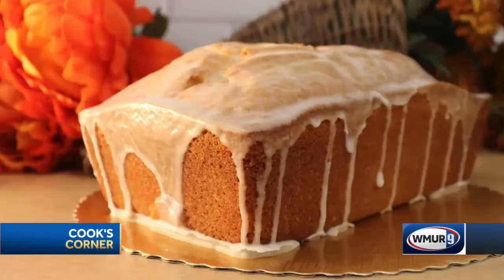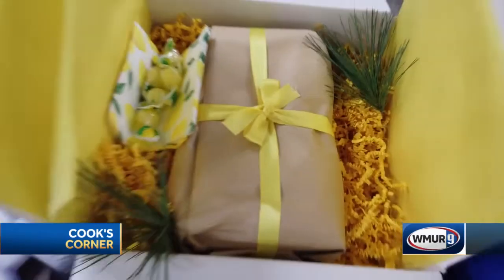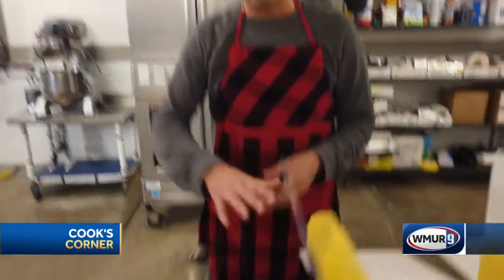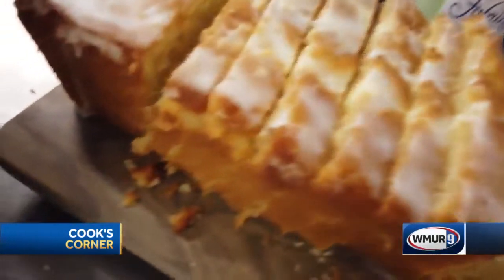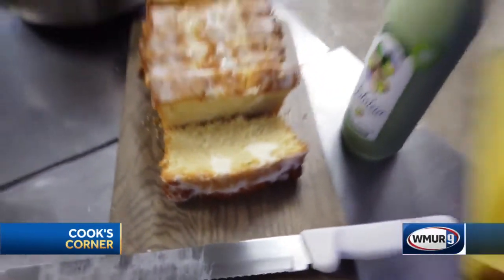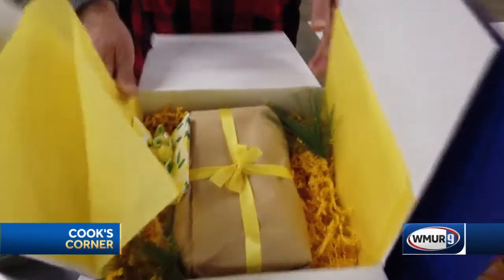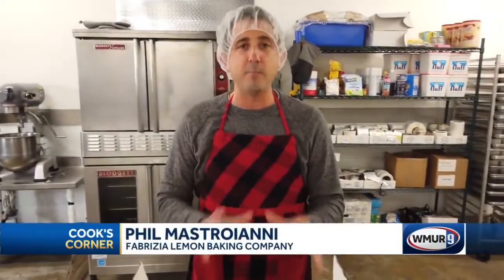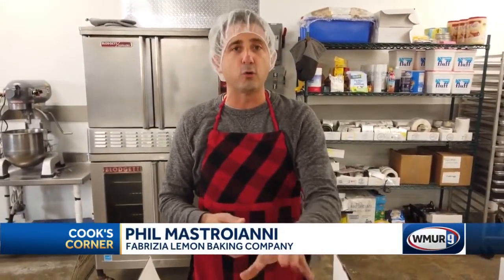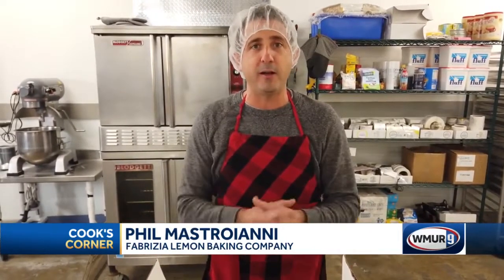Last but certainly not least, our brand new grande limoncello loaf. This cake is nearly two and a half pounds. It has a delicious limoncello glaze filled with white chocolate ganache. It's moist throughout. It comes in this well decorated box with the Sicilian candies once again, some napkins — it's ready to be enjoyed. You can send it across the country. We are an online bakery only, though we do offer local delivery in some parts of southern New Hampshire, especially in the Salem area.